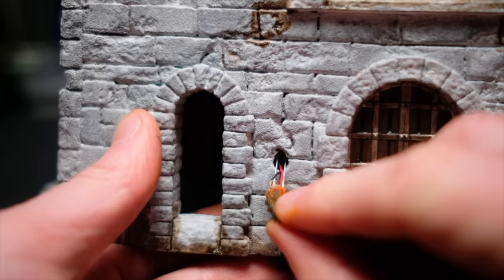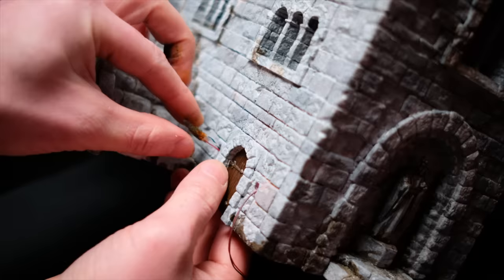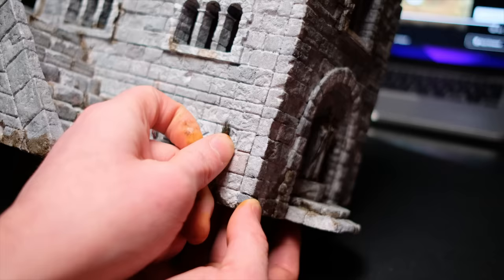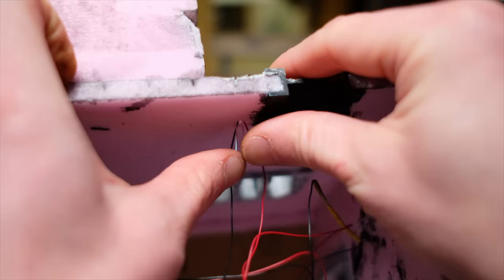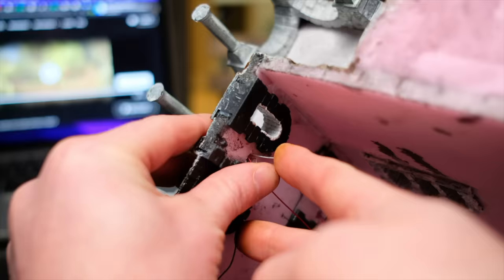You could go ahead and trim the legs off your LEDs before this step, but I personally find the legs are useful to hold on to from behind the walls to make sure they stay in the right position when you glue them in. I have tried trimming the legs first but with the wires having a certain degree of recoil it can be quite fiddly and frustrating. The only problem with keeping the legs is the risk of creating a short in your circuit by the legs touching together. You could solve this by covering the legs with heat shrink, but I just make sure that once the lights are glued in the legs are bent away from each other behind the wall.